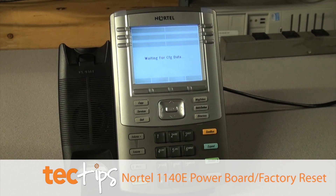From here you can just unplug the cord. And that's basically how you factory reset the 1140E. I hope you learned a lot about the power board issue. Any questions, contact someone at CX Tech.